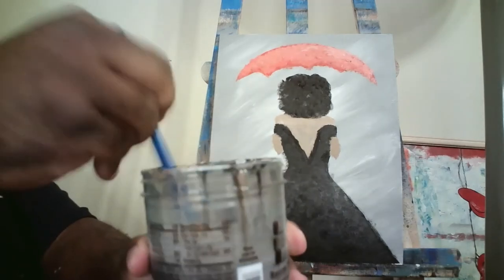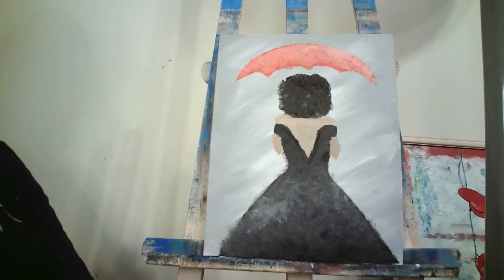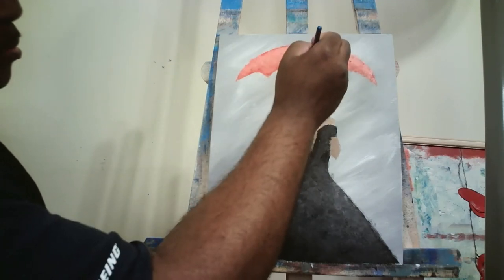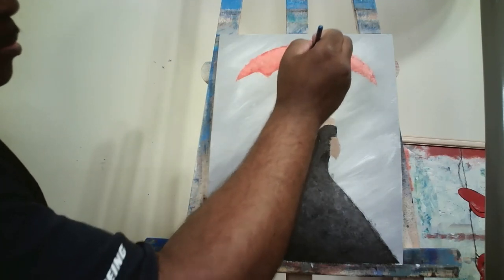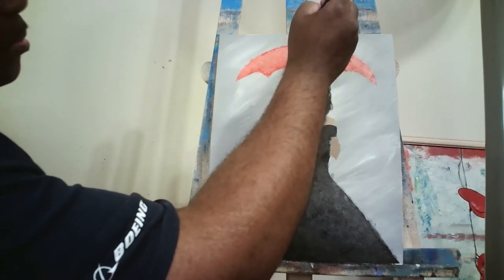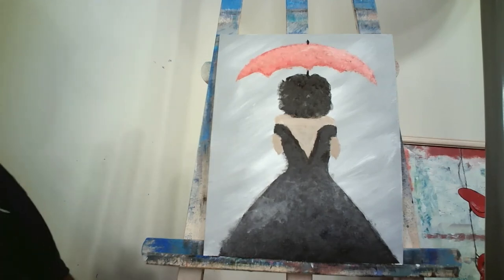Clean and dry the filbert brush. Now with black paint I'm just going to tap a line right up under the umbrella above her head, then tap another small line at the top — that's how I made the umbrella rod as well as the little point at the top of the umbrella.